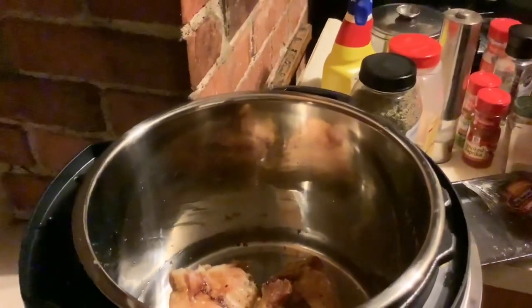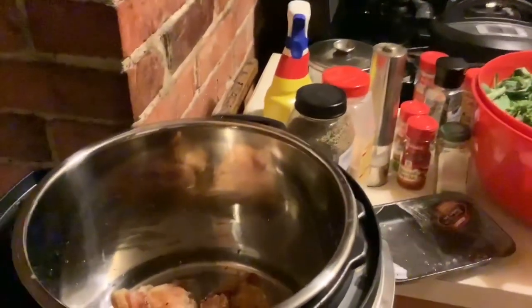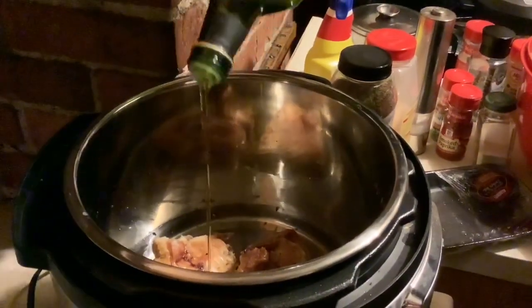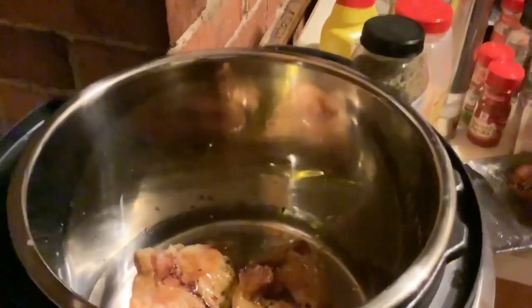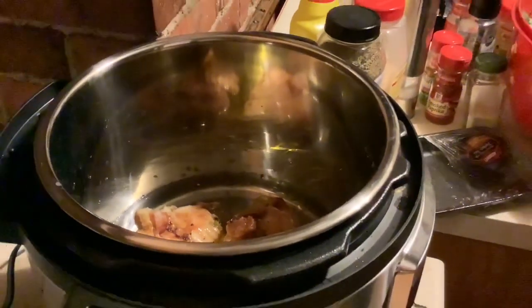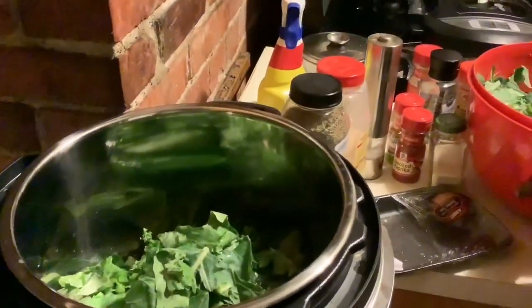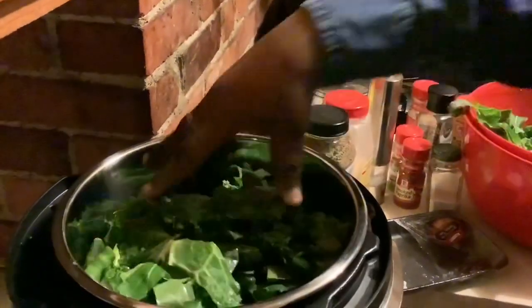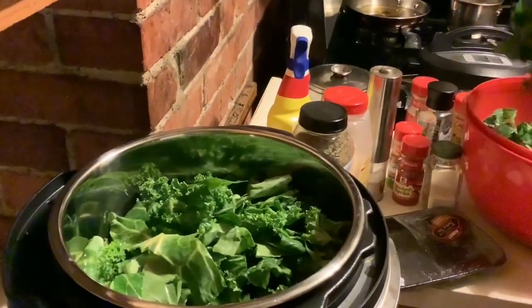Now I'm going to add my greens, but before I do that I'm going to add a little bit of extra virgin olive oil in here as well. Then I'm just going to start loosely placing my greens, which have been cleaned — I'm going to squish them down in this pot really nicely.